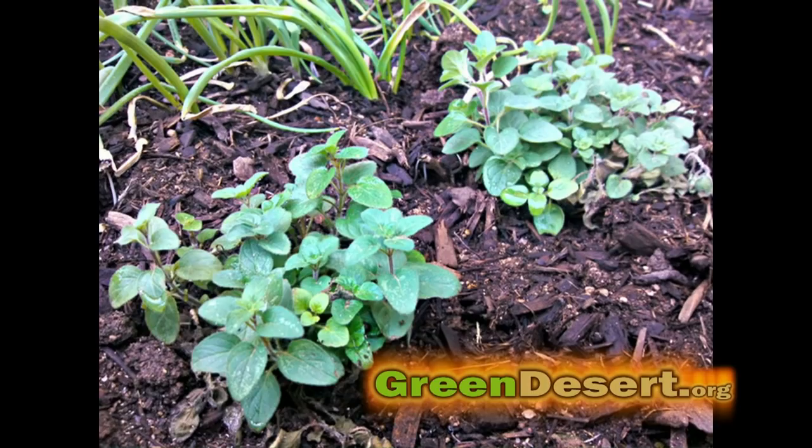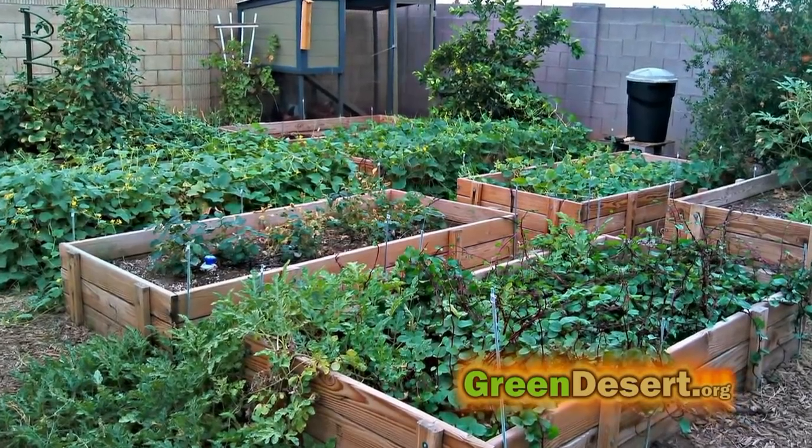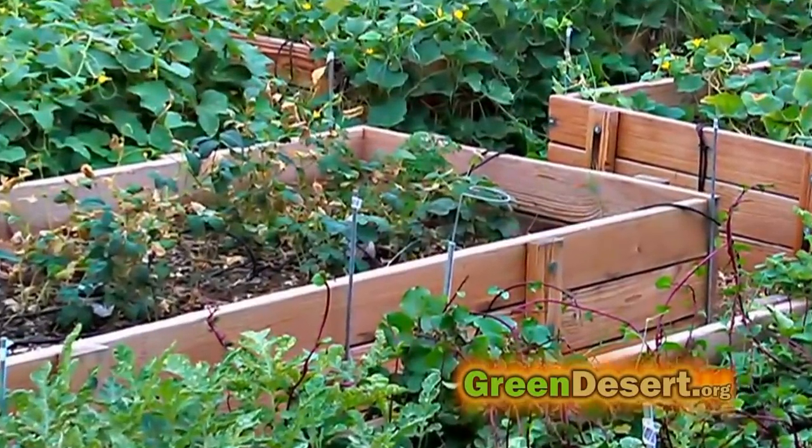Gardening doesn't have to be hard or even expensive, especially if you have the right tools. I'm going to share some of our secrets here at the Green Desert to help make your garden more successful without spending a lot of money.